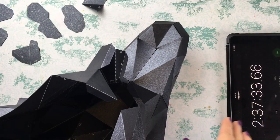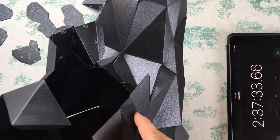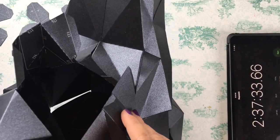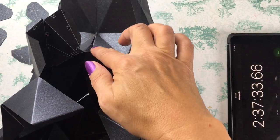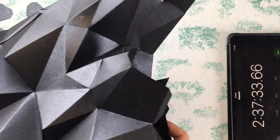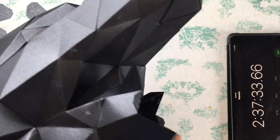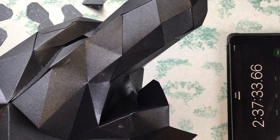All right, I am at two hours 37 minutes. I still have seven pieces to go and I've slowed down a bit because this is where there are a lot of really small pieces, some really tiny tabs, and a lot of intricate detail work happening. This is the mouth of the wolf, so I'm just taking my time making sure I get it right.